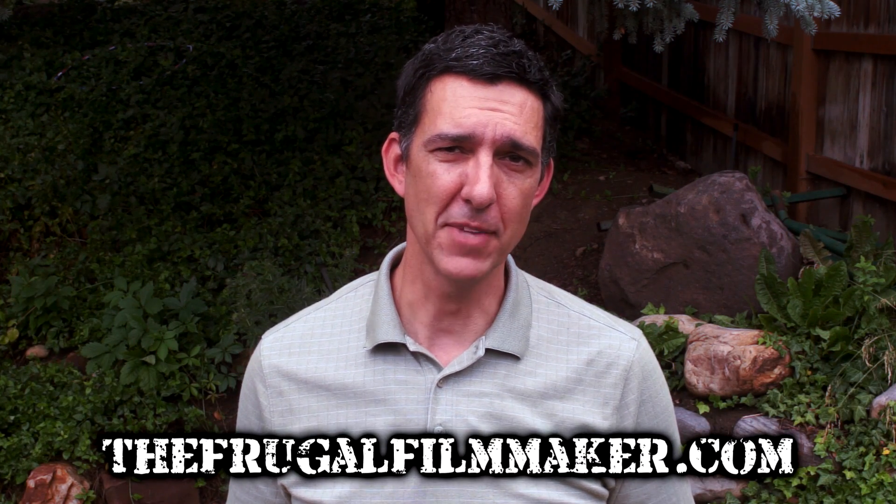I'd like to thank Aigus for sending this video, for sending the discount code, and also for all the free samples they sent out to everybody watching my previous video. They've been really awesome about the whole situation. Now, if you like this video and you like other tips for various DIY filmmaking, please come to thefrugalfilmmaker.com for more. Thanks for watching.